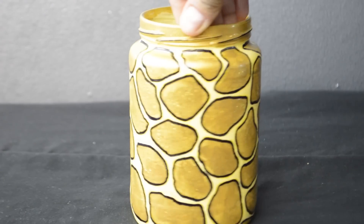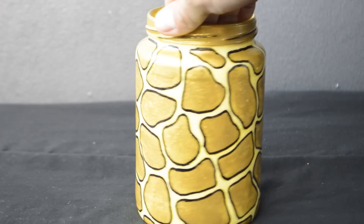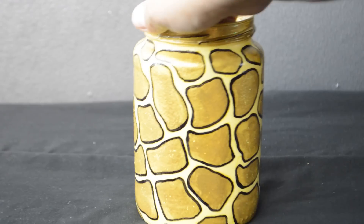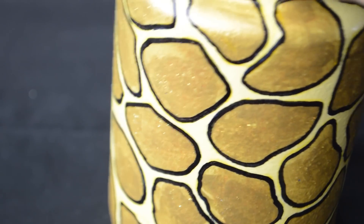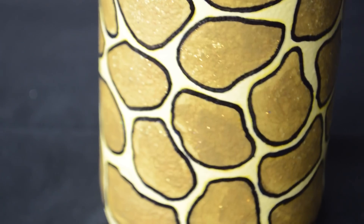This was so simple, yet looks amazing. The camera doesn't show how sparkly it really is, but it looks so pretty. This is my favorite one. And remember, you can use any color combination you like.